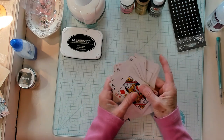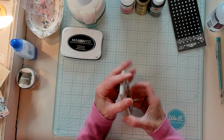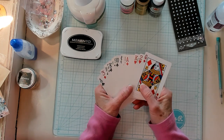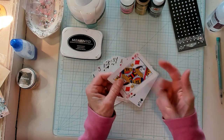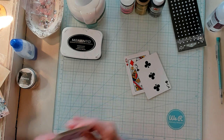Here are our playing cards. I got to thinking, the shaker cards — what I struggle with is making the base for the shaker card. So why not use our playing cards? Perfect size, perfect thickness. You can do all kinds of things with them. So let's get two out, just like that.